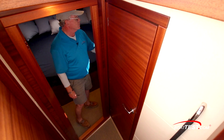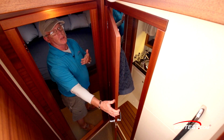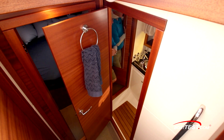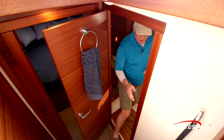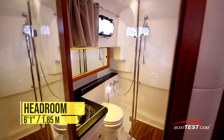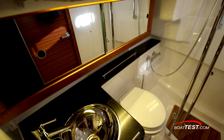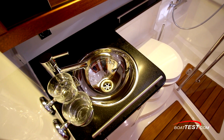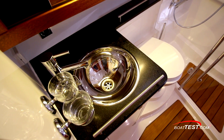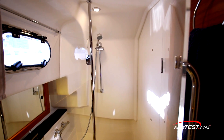There's a private entrance to the head, which is located just to starboard and has another entrance to the companionway, so it also serves as a day head. The 6'1" headroom continues in this compartment. There's an opening port light for ventilation, sliding mirrors that give access to storage, a stainless steel single-basin sink, an electric flush toilet, and a separate shower stall. So this is not a wet head — normally we see a wet head in a boat of this size, so a separate shower stall is a nice touch.